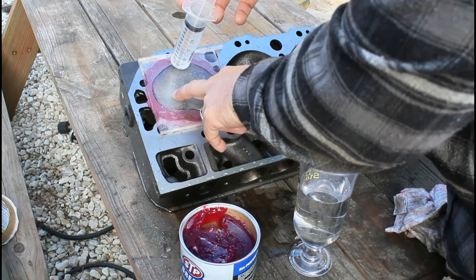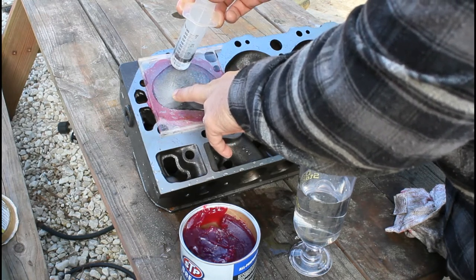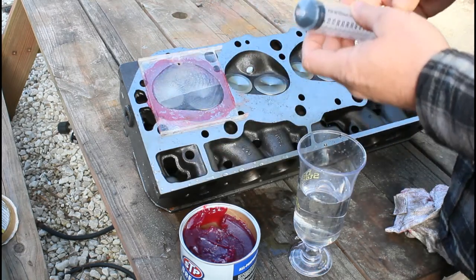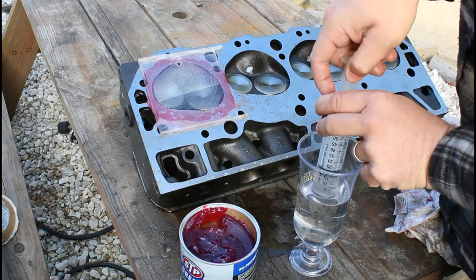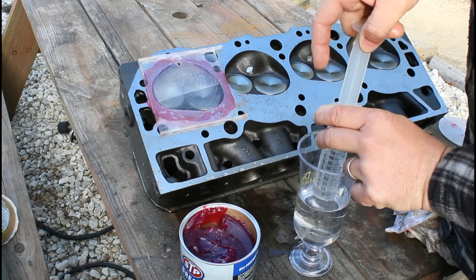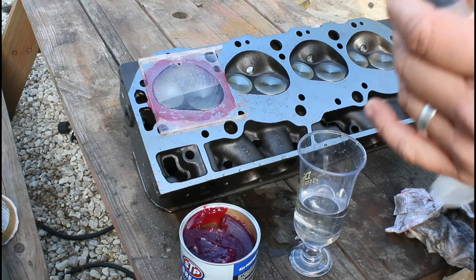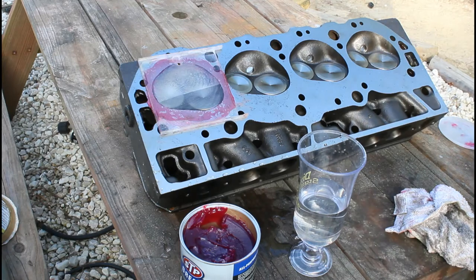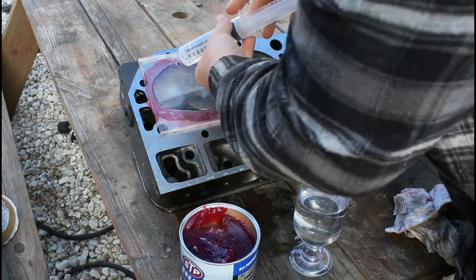Now this is a set of 049 big block Chevy heads. They generally take — some people say 130 cc chambers — I think these are going to be a little less. The heads have been milled and we've got bigger valves in it. So that was 60. Now we're going to refill our syringe, get all the bubbles and air out of it, and drop it back down to 60 cc's. So now we know we have 120 cc's of fluid total and we're going to keep filling.